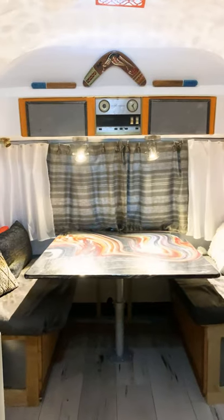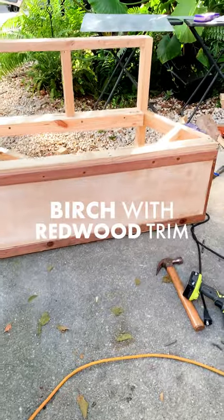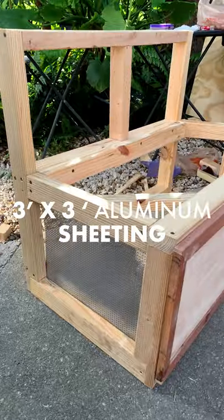Want to know how to make two banquet seats with storage? Here's how. Assemble the frame, attach the front with trim to the frame, then attach a metal sheet to the side of the base.